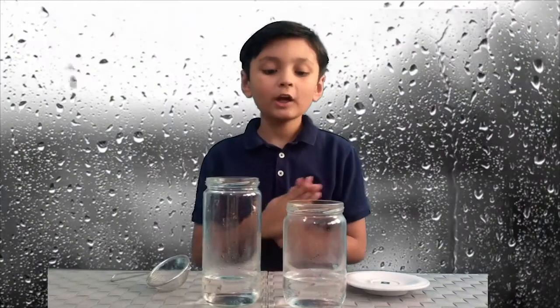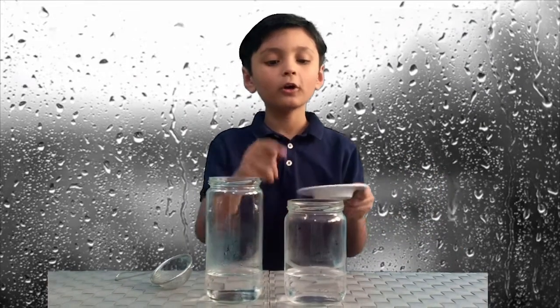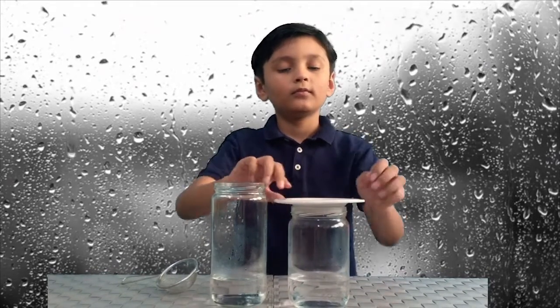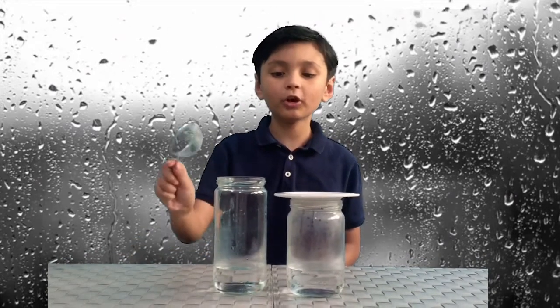As you can see, I already have the warm water inside the jar. Now I'm gonna put the saucer on top of this jar. We're gonna let it sit for three minutes. Then we're gonna put the strainer on this jar, which is for the fog, and now we're gonna wait for two minutes.